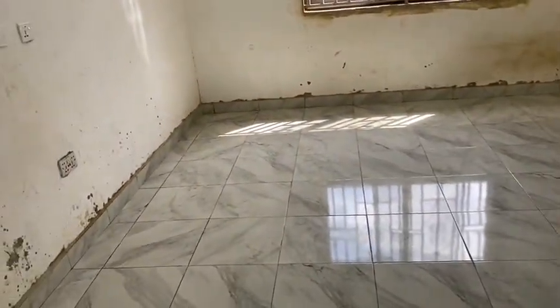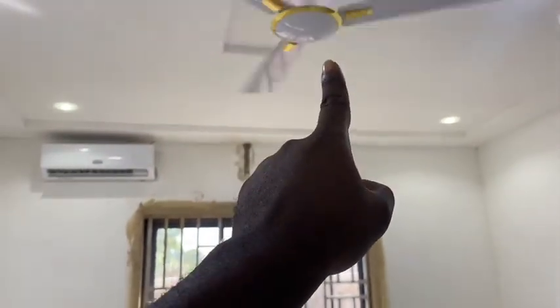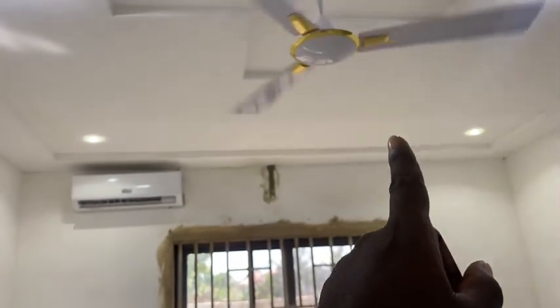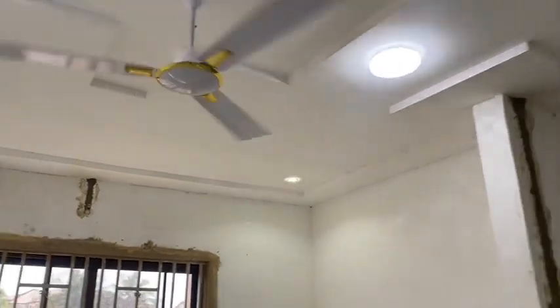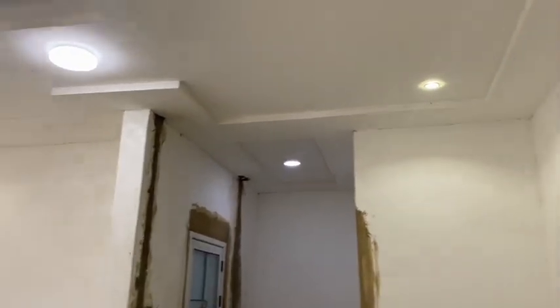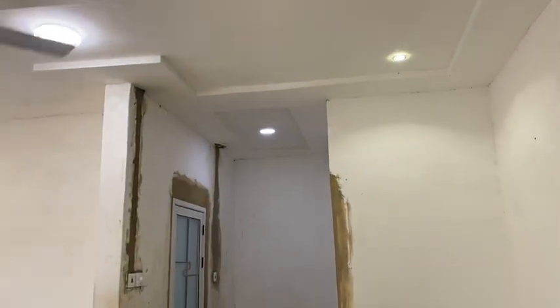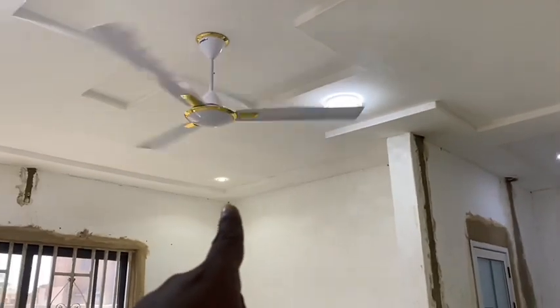I didn't buy this one at Palace — I bought it in Accra at an electrical shop. It was selling at 550 cedis at Palace but I got it for 500 cedis in Accra. You can imagine the price increase — if I had bought it when I was doing the first bedroom I would have bought it for 15 cedis, but I ended up buying it for 50 cedis.